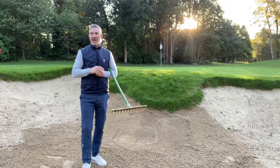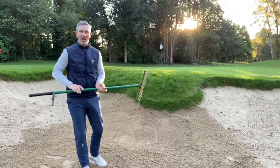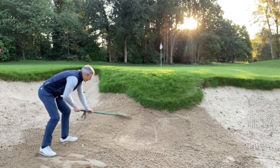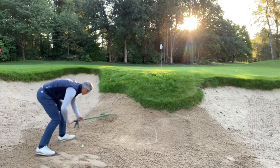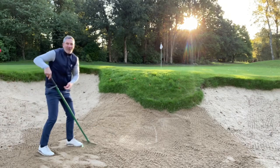There are two ways to rake a bunker. The traditional way is to use the fork side of the rake. I'll give you an example of both ways. The traditional way would be to push the sand up and down the bank after you play your shot.